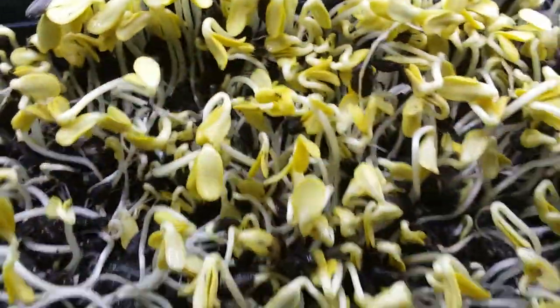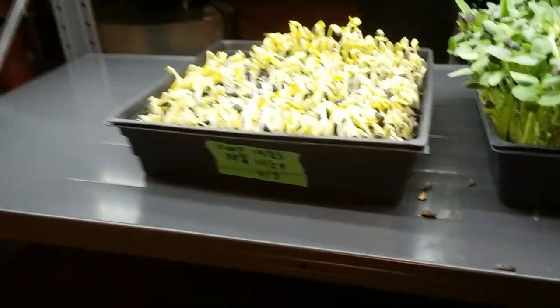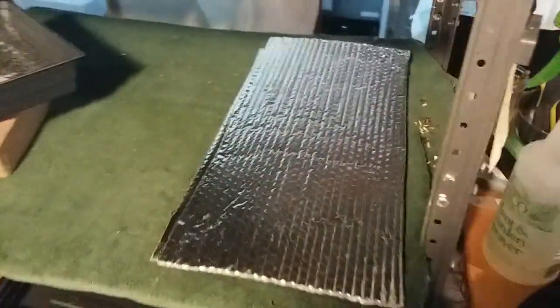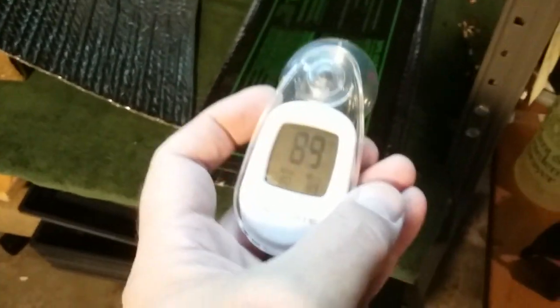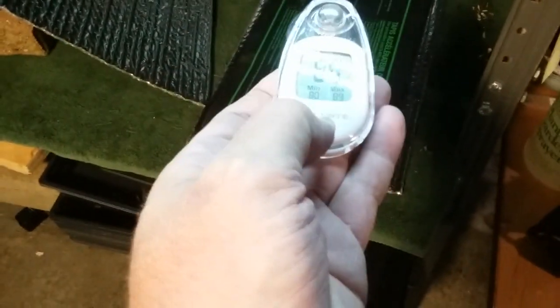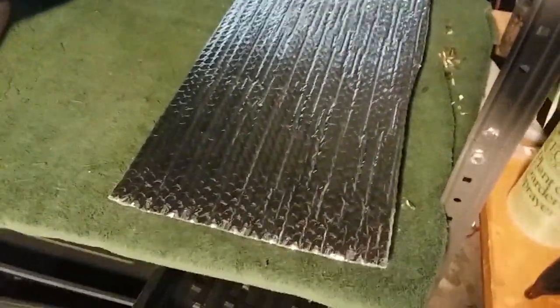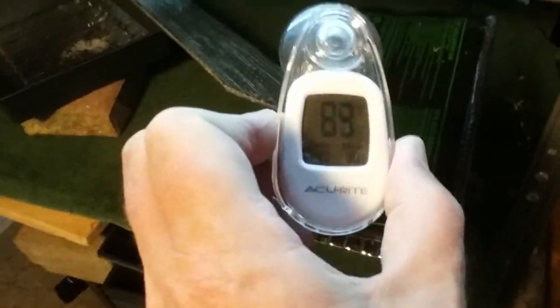It looks pretty good. I think that this is probably the preferred temperature here at 30%. I'm going to check the temperature here — 89 degrees with this thermometer. The underside of the heat pad is insulated, and I just laid that blanket of Reflectix bubble wrap on top. We are running at 89 degrees.